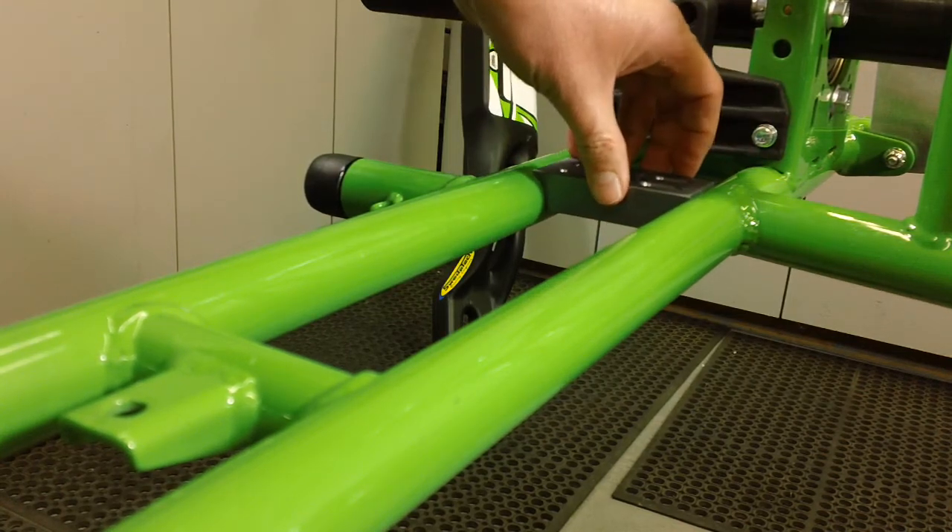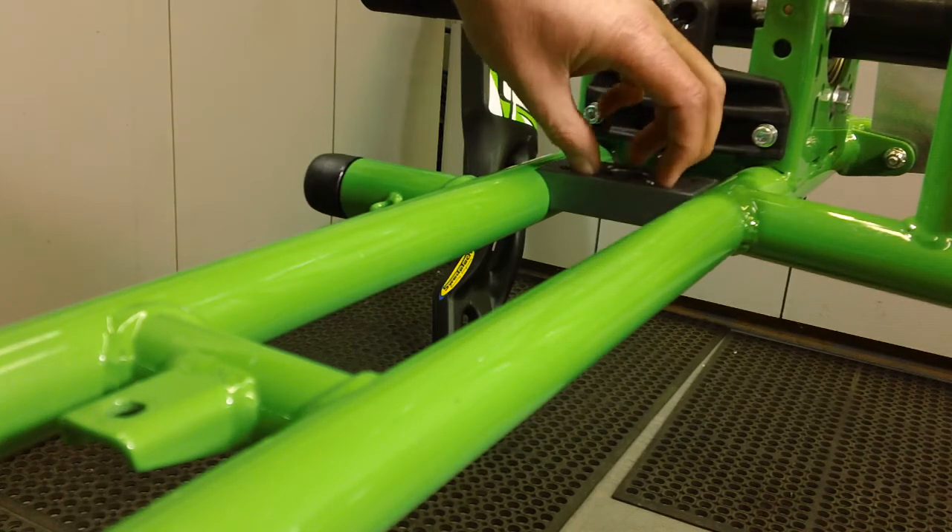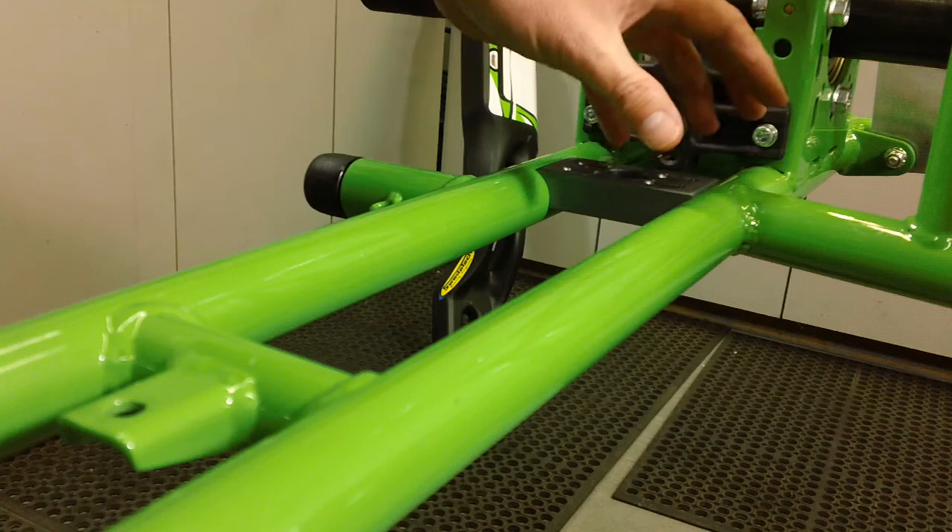You don't want to have to force it in and you don't want it to be too sloppy, because we are using the butterflies to center the mount and to secure your engine.